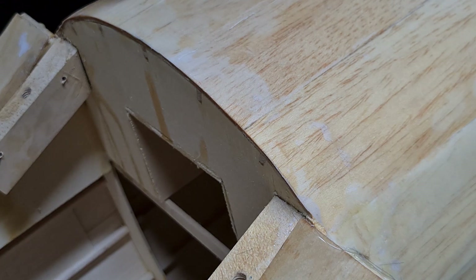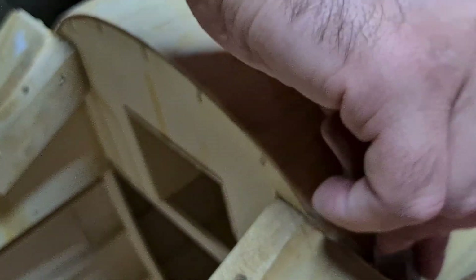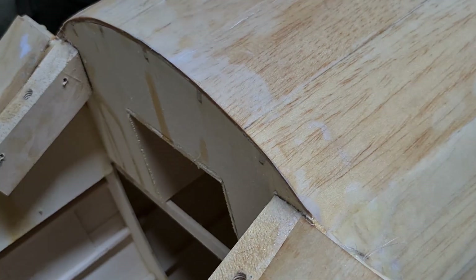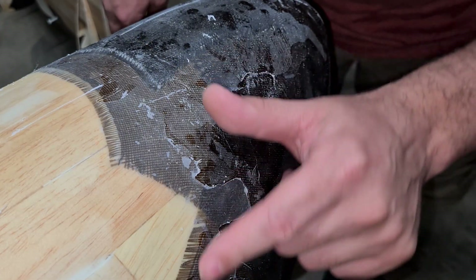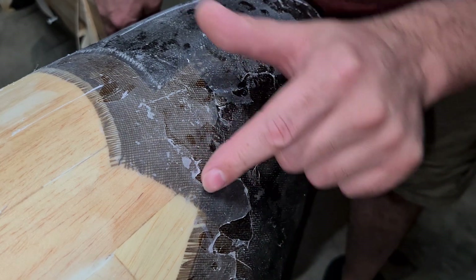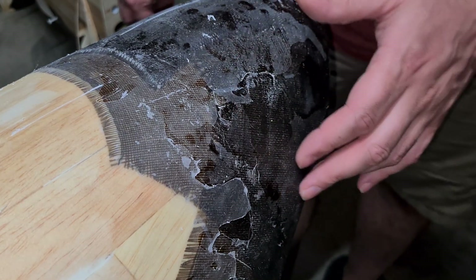Okay, that looks really good. I'll sand the rest of that and clean this up.